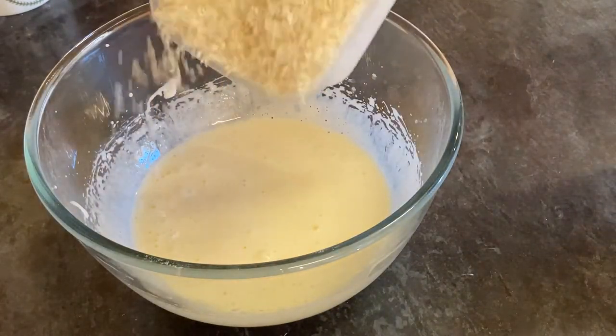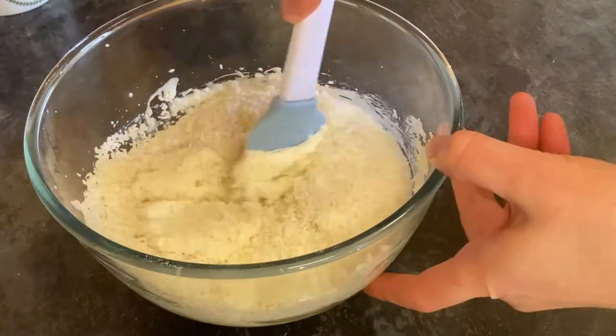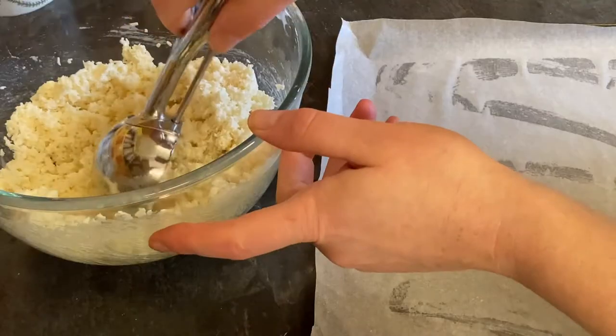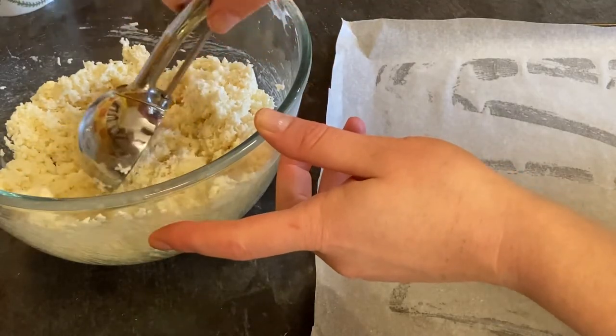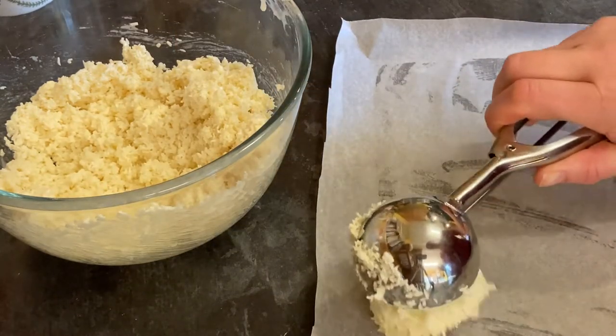Once the mixture is thick and glossy, add 175 grams of desiccated coconut then fold this in to the mixture. Next you want to get an ice cream scoop, and if you don't have an ice cream scoop you could just use a tablespoon, and then place on a greased lined baking tray.